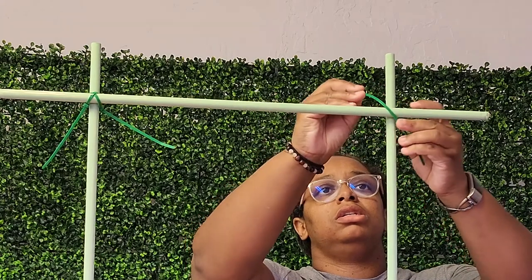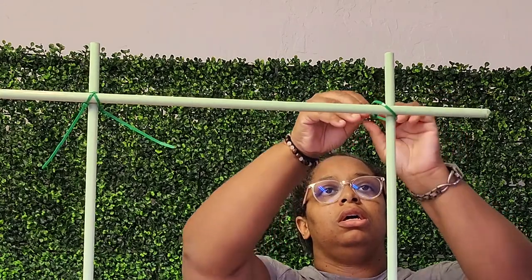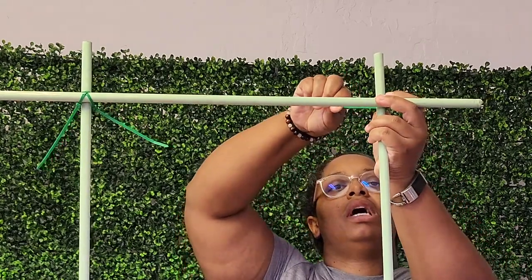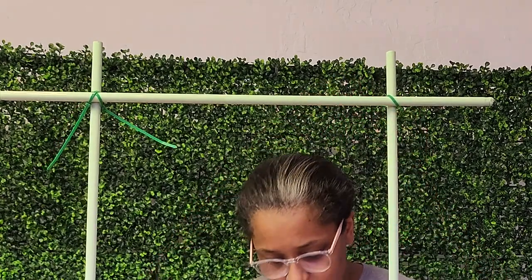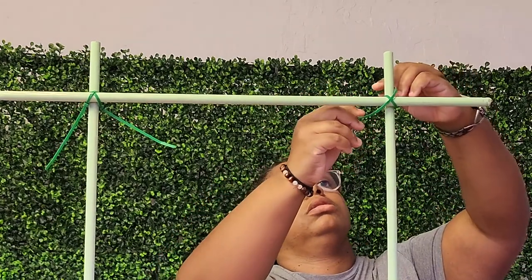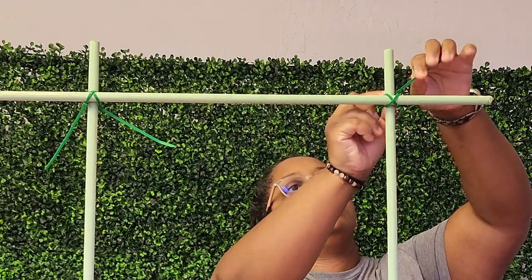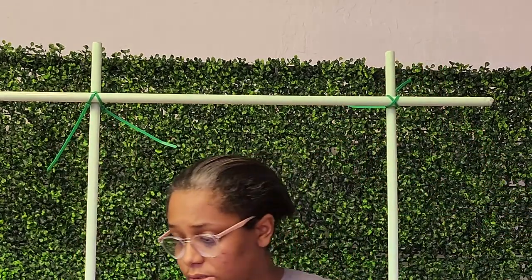Once you have your crossbar cut down, you just want to secure it evenly between the two upright dowels with a set of zip ties. I am tying the zip ties in an X formation to secure it to the upright dowels so that my crossbar does not fall down. You can also add a third zip tie to the bottom underneath the crossbar.